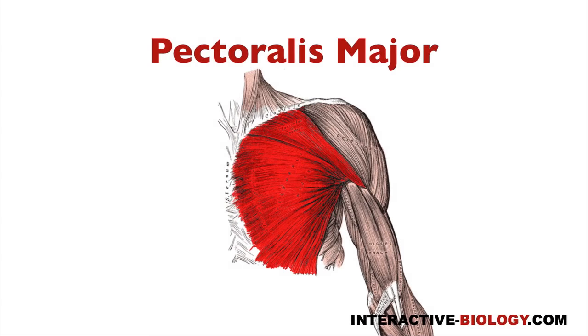The first one is pectoralis major, and you can see it here in red. It's the main muscle that you think of when you think of the chest — pec major, pectoralis major.